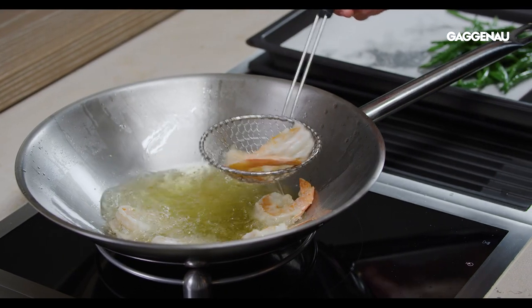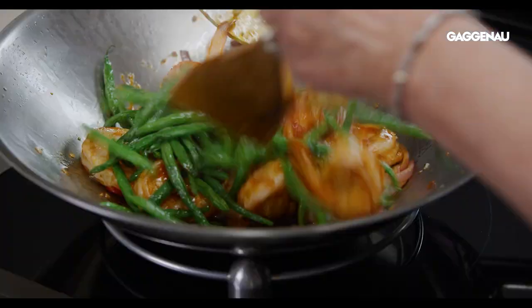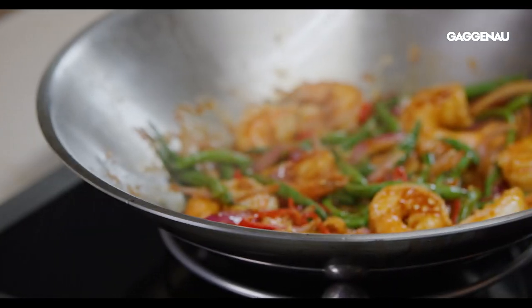The wok function allows you to cook very quickly at high temperatures. For success, cut food into small pieces and stir constantly to prevent the food from sticking to the pan.